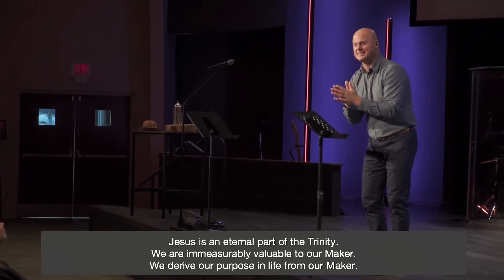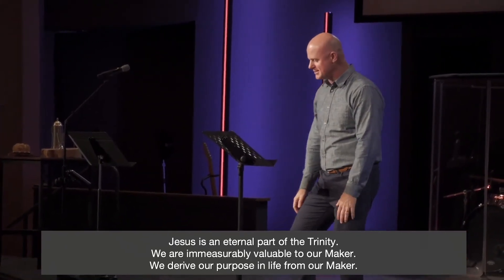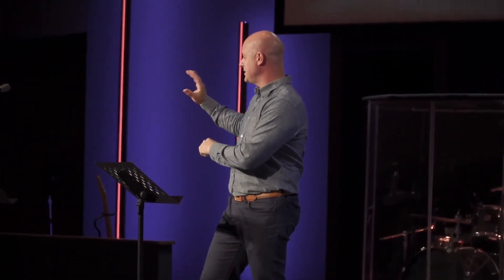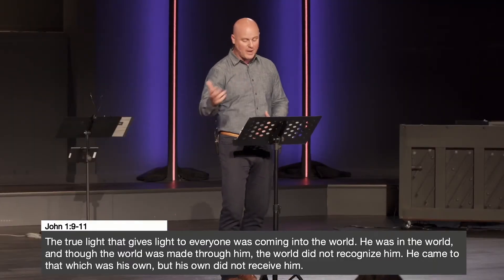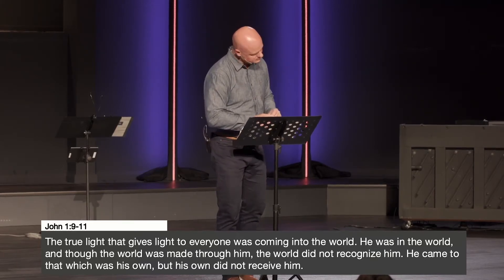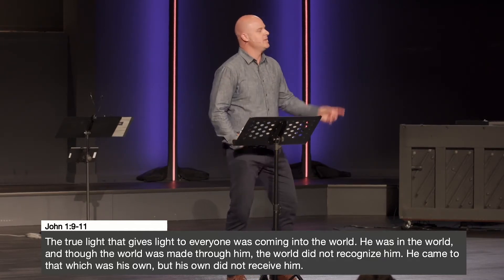But understanding Jesus as maker is still incomplete. In John chapter 1, John writes: 'The true light that gives light to everyone was coming into the world. He was in the world, and though the world was made through him, the world did not recognize him. He came to that which was his own, but his own did not receive him.' He made the world, but the world didn't get it.